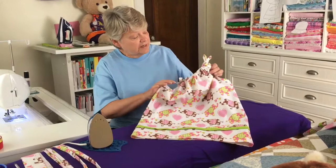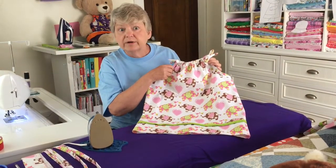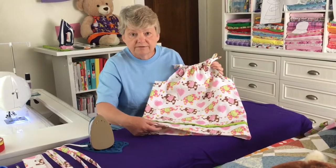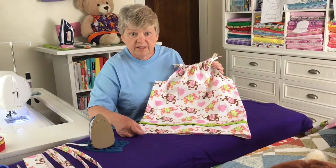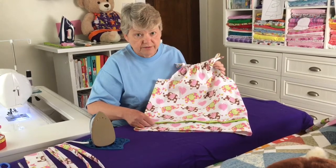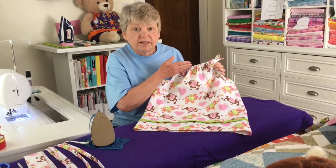If you look right here, I do have a sample ready for you to see. Let's try to figure out where is that pillowcase inside of here. If you look closely, you're going to see here's the cuff that you would use as your pillowcase. Then you have your ribbon here that is your decorative piece. And if you look here to the top, that's going to be the body of the pillowcase.